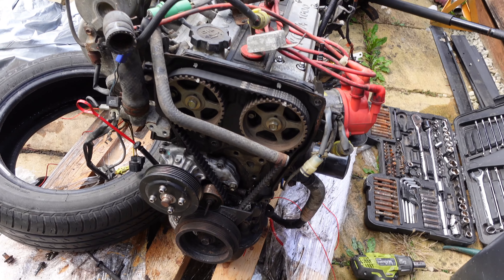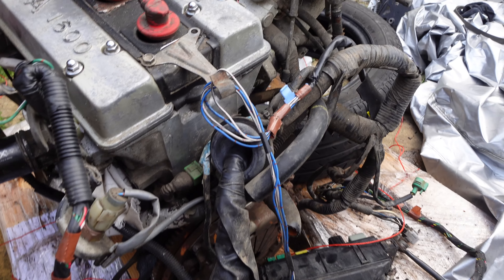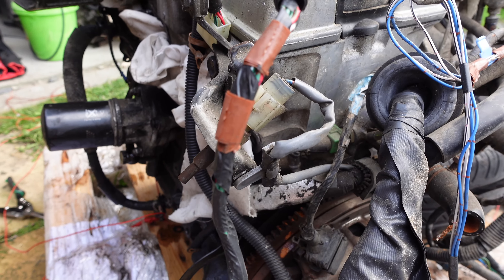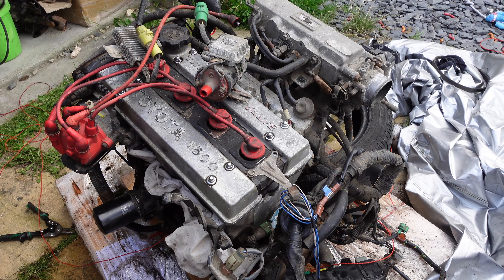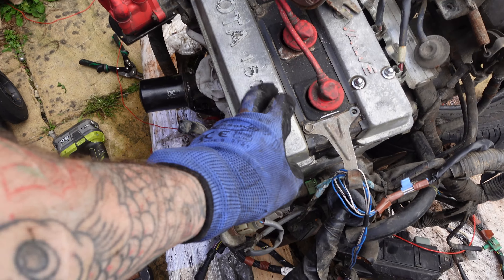I've got it wedged up here. It's quite a lot to deal with because I've got to leave the loom semi on it. I reckon we can remove the intake. We'll remove the intake and we'll probably take off the valve covers as well, just to take a look and see what they're like inside, because I've got nice valve covers I can put on. If anyone wants any parts, give me a shout - I've got parts, I don't know how good they are, but I've got parts.